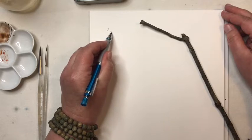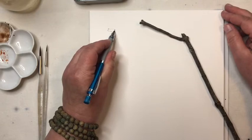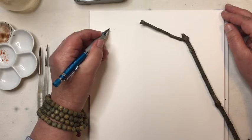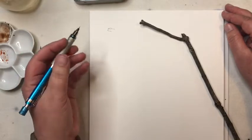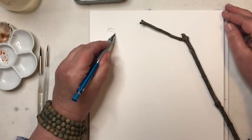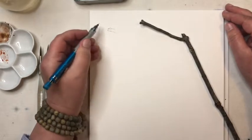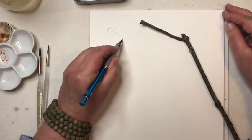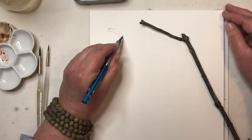I might use this branch to put a bird on, or put it in a vase with flowers in a painting, so it can be used for so many different things. Really I'm just trying to get the likeness of a branch, taking it a little bit at a time. I'm just moving my pencil back and forth because the texture of the sides of branches is not perfectly straight and smooth — there are little jag marks — so I'm just skipping along.